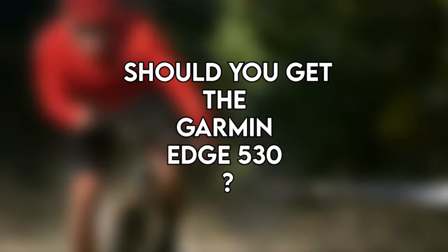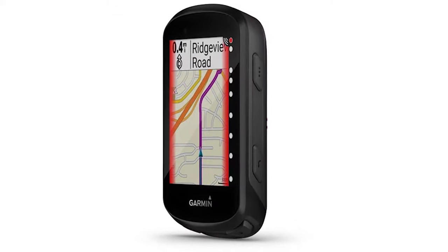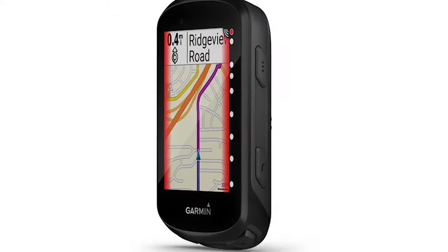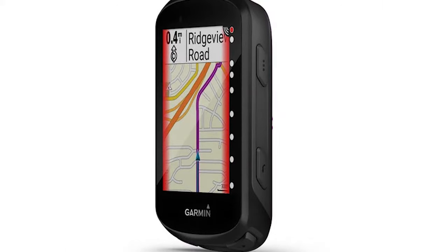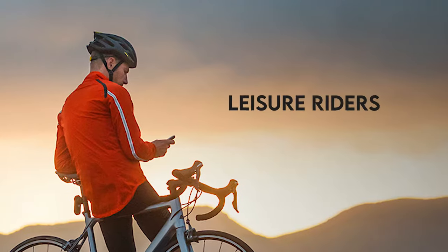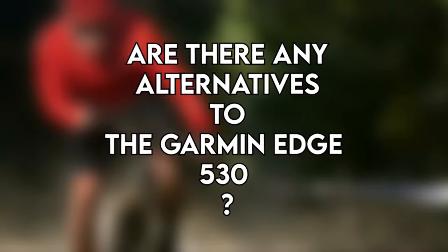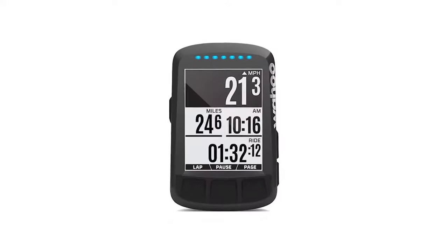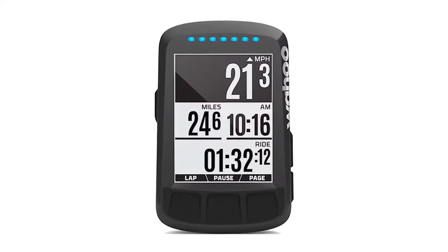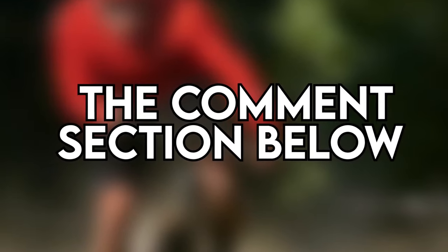Verdict — should you get the Garmin Edge 530? Although it doesn't have a touchscreen, its performance and functionality are excellent, and none of its competitors can match it in terms of price-to-feature ratio. The Edge 530 is best suited for leisure riders, mountain bikers, and racers. Alternatives include the Garmin Edge 830 and Wahoo Element Bolt. If you liked this video, please hit the thumbs up button and subscribe, and let us know which fitness tracker you'd like us to review next in the comments below.